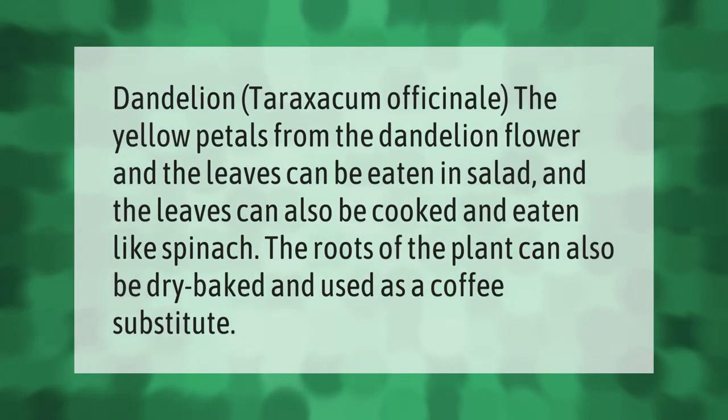Dandelion — Taraxacum officinale. The yellow petals from the dandelion flower and the leaves can be eaten in salad. The leaves can also be cooked and eaten like spinach. The roots of the plant can also be dry baked and used as a coffee substitute.